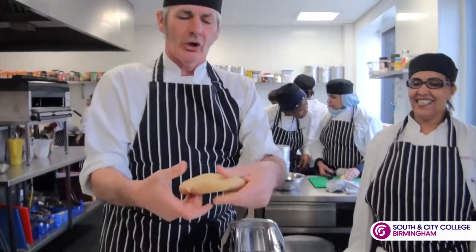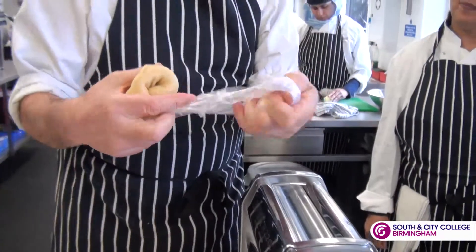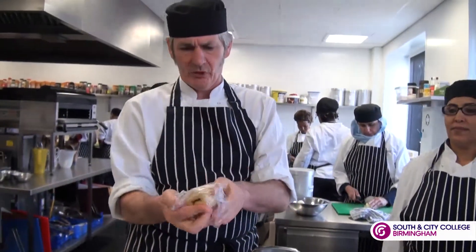This is the finished dough, so it's quite soft and pliable. It takes probably about 30 minutes to rest, so we've done this one already.